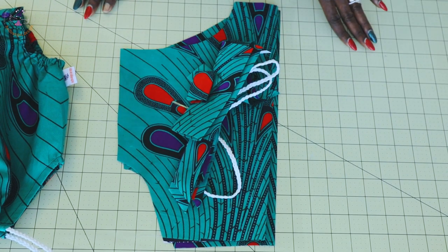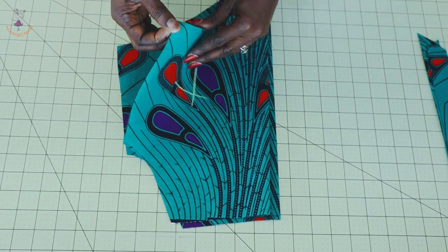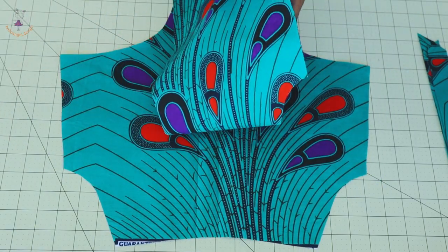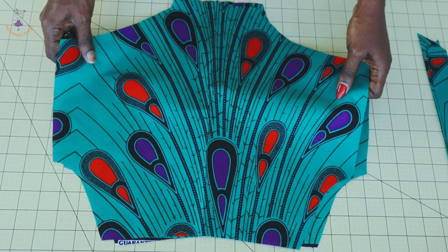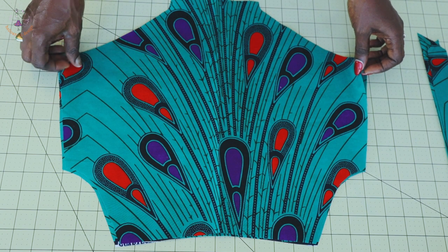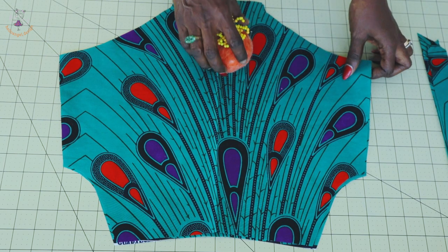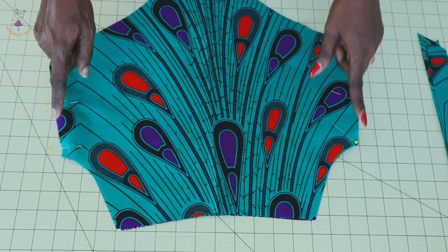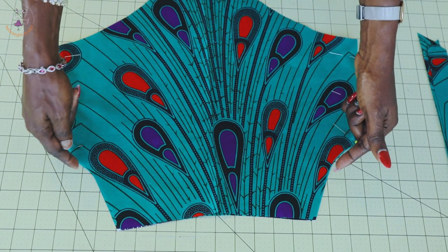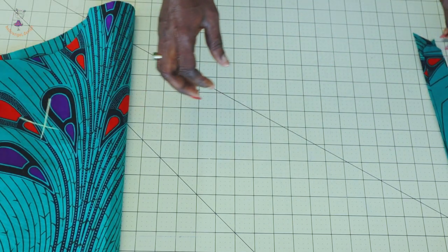Let's start putting the romper together. The first thing you have to do is open your front romper — this is the front of my fabric and this is the back. You put both front fabric pieces together. You're going to pin the both side seams together — take your pin and pin the both side seams. I have pinned the both side seams together. The next thing you have to do is take it to your sewing machine and stitch the both side seams with one centimeter seam allowance.